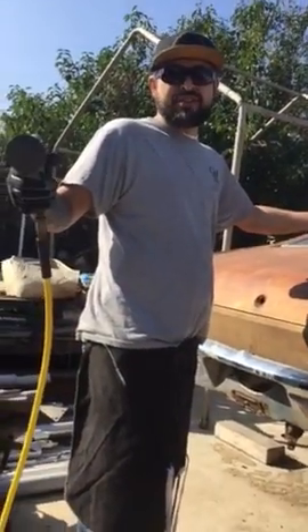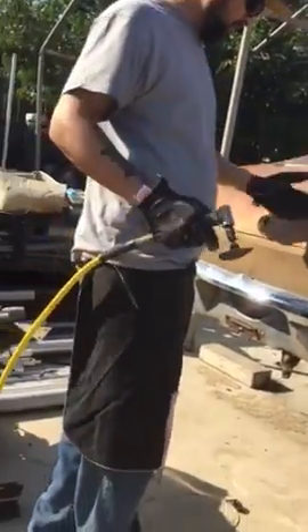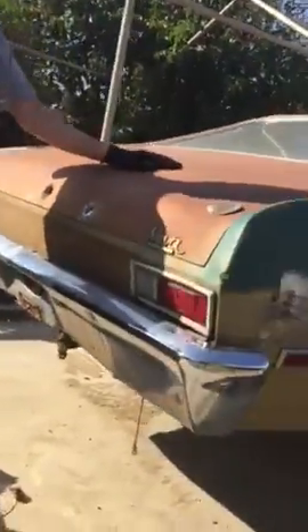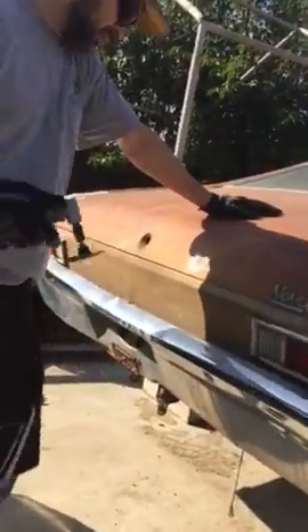Back again, project 69. As you can see, I'll be grinding off and welding some studs, so let's get to it.